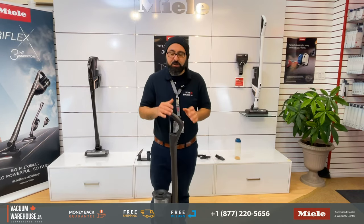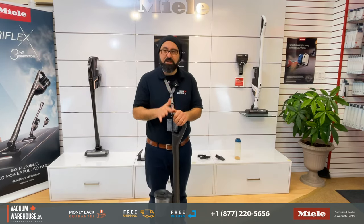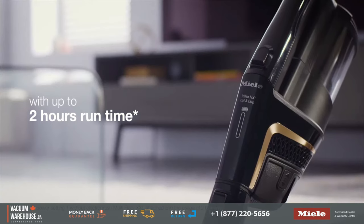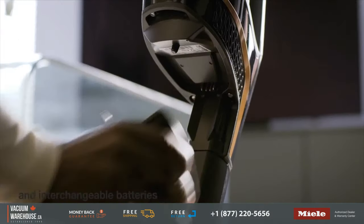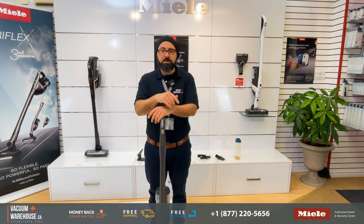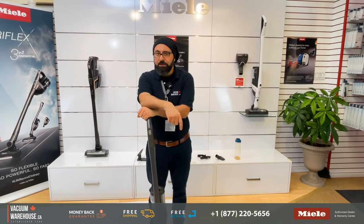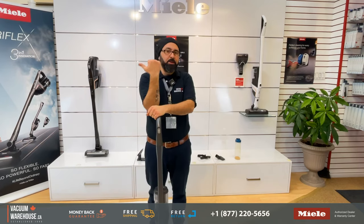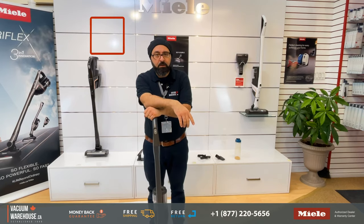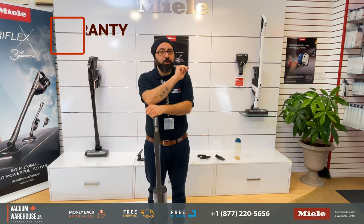The HX1 Pro gives you up to 120 minutes of run time and you get two batteries and two charging stations. That's up to 120 minutes on the low suction setting with no electro brush, and a minimum of 34 minutes with the highest suction setting with the electro brush attached. Warranty: five years on everything, just like any other Miele vacuum; seven years on the motor; parts and labor included; and two years on the battery.